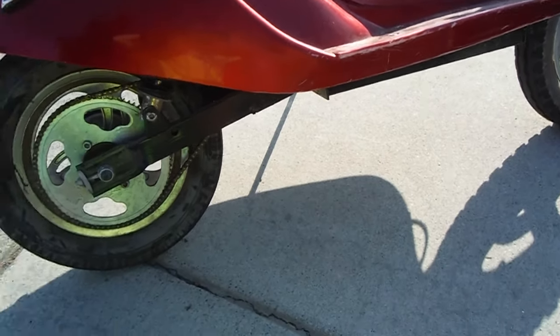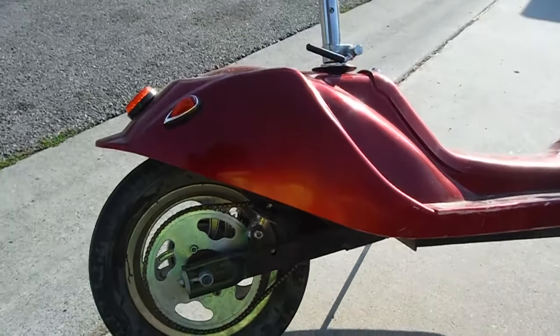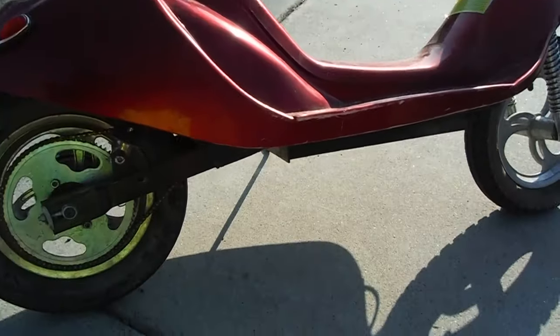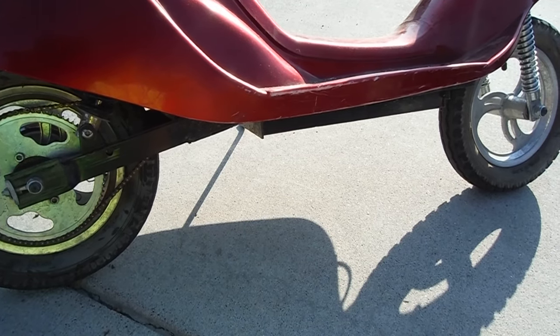I'll also have to strengthen the frame. So if you guys want, I can do a step-by-step video on how to gas convert something like this. This thing, fortunately, is full suspension, but it doesn't have much suspension travel at all.